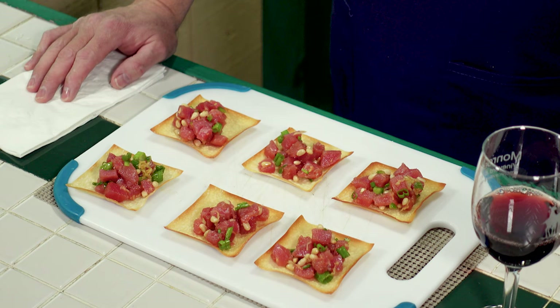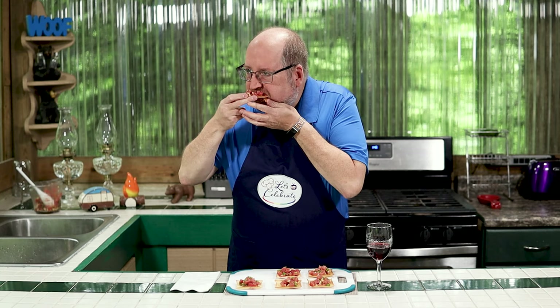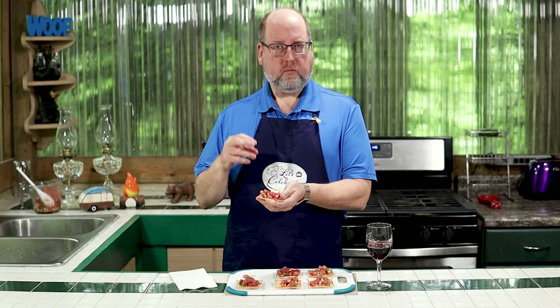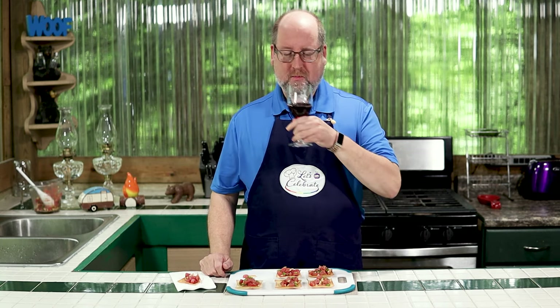Delicious. It's time for my favorite time — the tasting. This is going to be a little messy, but worth it. That tuna is so fresh. A little brightness from the jalapeño, just a tiny bit of heat. The pine nuts are really giving a nice crunch. And that sesame oil is in the background. Delicious. You need a little sip of wine, though, to rinse it down. That's good stuff too.